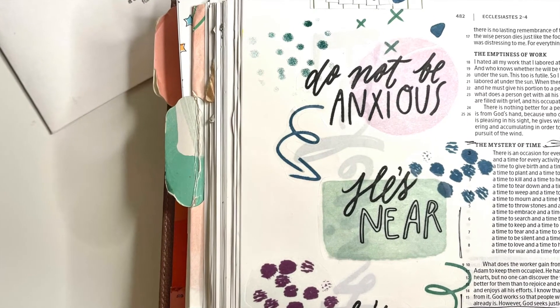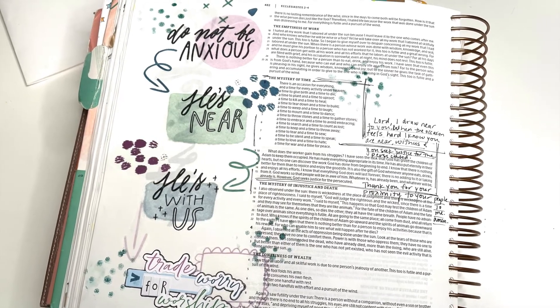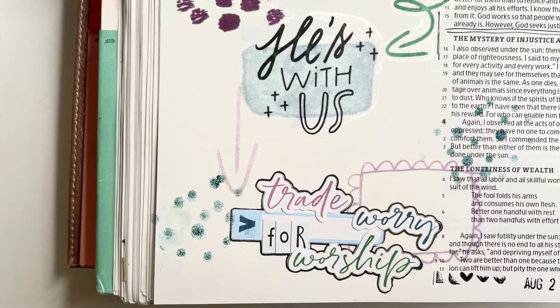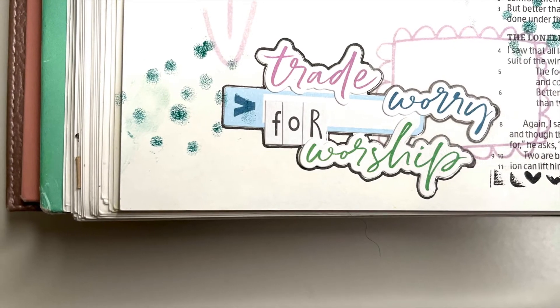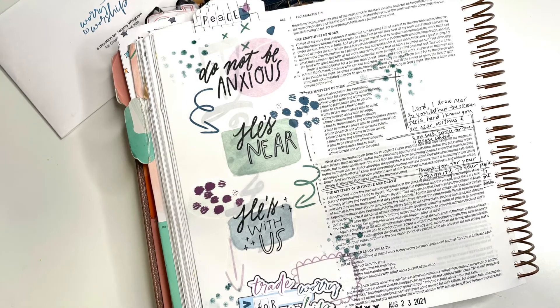I hope you're inspired that even when things don't go your way, you can trade worry for worship, get into the Bible, and remember that he is near. Happy Bible journaling — stay tuned here on the Creative Retreat channel as we transition to a new month and a new kit for more exciting creative inspiration and design work. Happy Bible journaling!